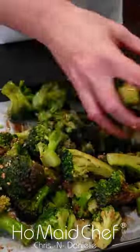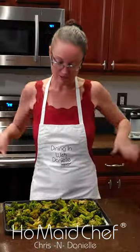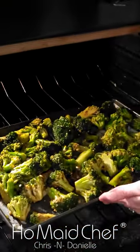Toss it all up and then marinate it for 20 minutes. Oven at 375 and we're going to put these in there and cook them for 35 minutes.